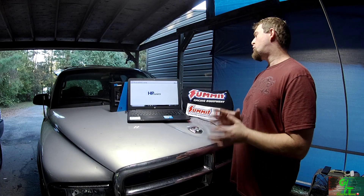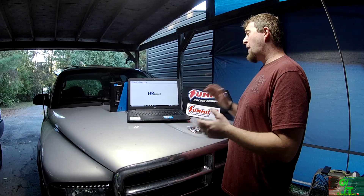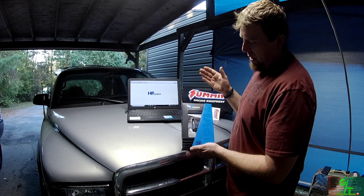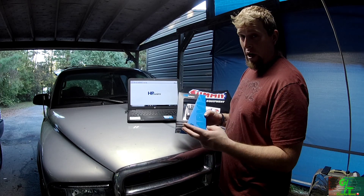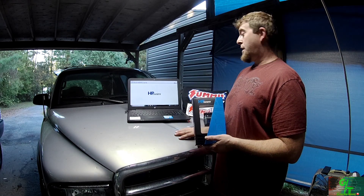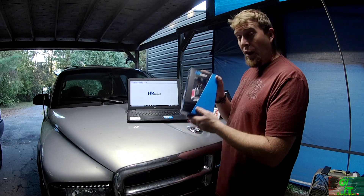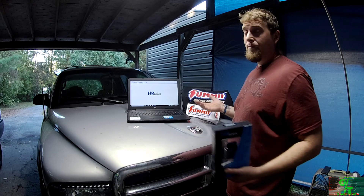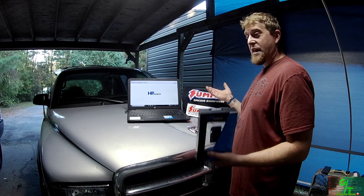A huge shoutout to Summit Racing Equipment — I'm extremely happy with their customer service. They were very patient with me and helped me become the proud owner of a new HP Tuners kit. This is a pro kit — the MPVI2 — and it comes with two credits. I'm really looking forward to tuning my Durango with it. I had already done the unboxing and got everything set up.